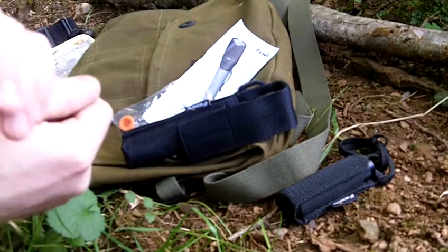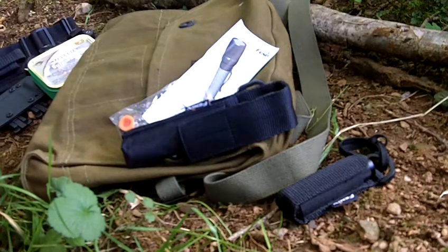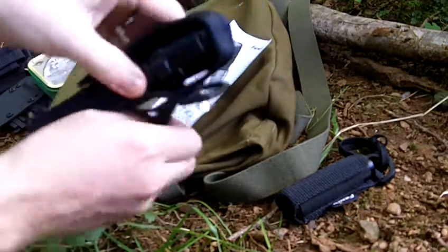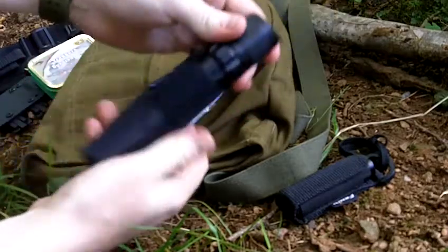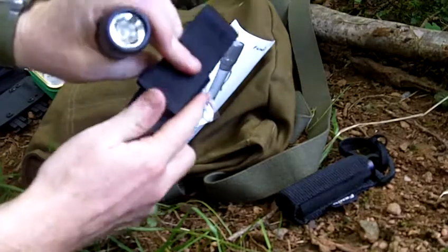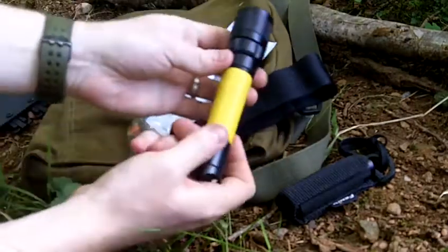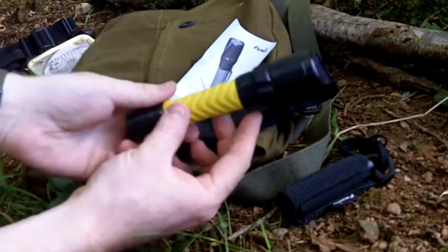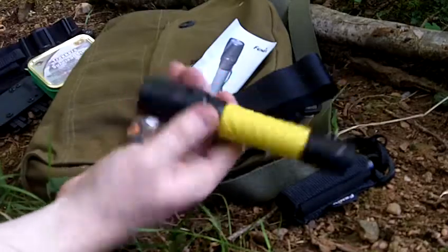We're going to have a look at the Fenix TK20 LED flashlight. It comes in this nice belt holster with Velcro fastening on the front. There are two versions of this — you can get it with a yellow or a grey handle. I got the yellow; it's easy to find.